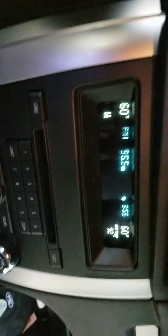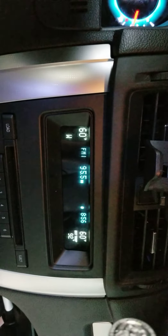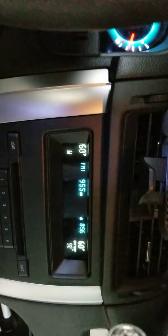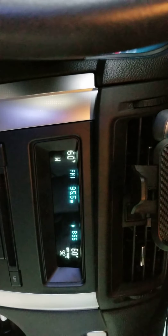When it goes to 75, it resets the entire system — and that's all you've got to do. Then it should be cool on both sides again. I'm not a mechanic, but this worked for me, so I figured I'd post it. Later.